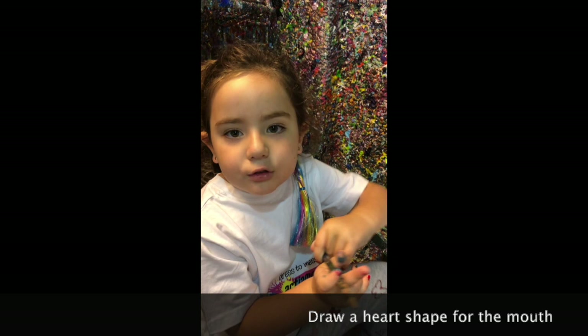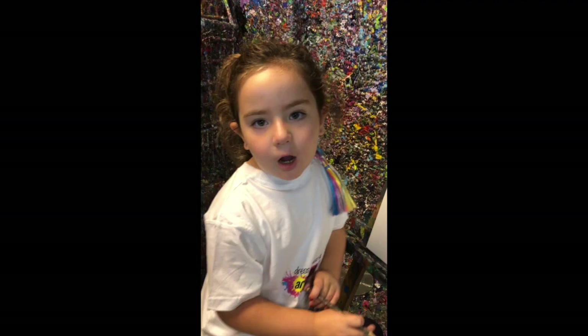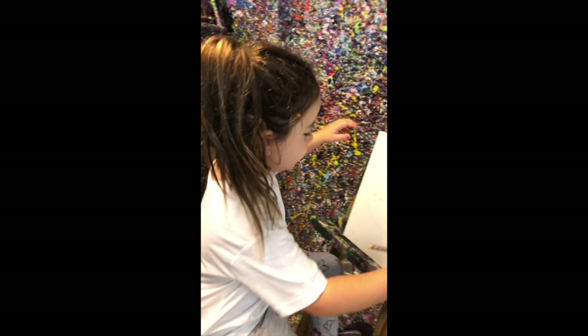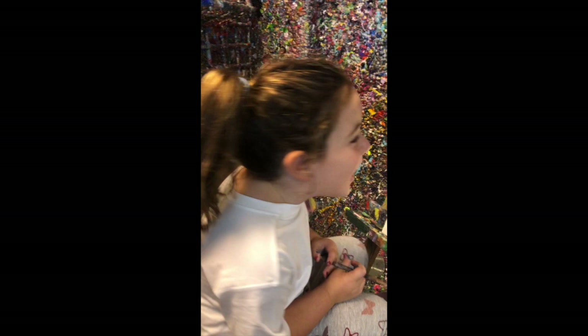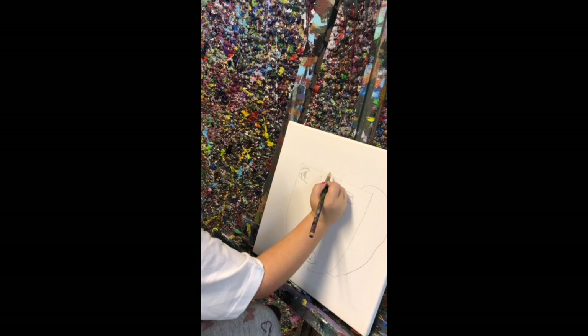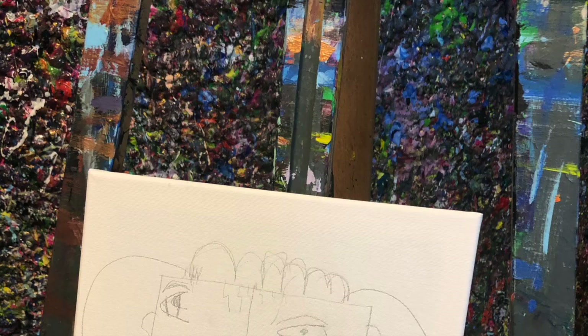Now, turn your canvas on the side and you know how to make a heart shape because we're making a mask. Turn your canvas the right way around and see the magic. Now we're going to do the hair — did you think I forgot? And then I'm going to do the ears off the hair.